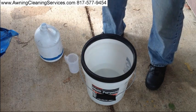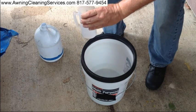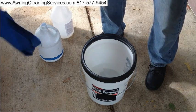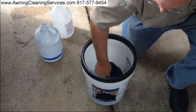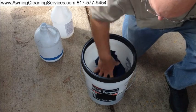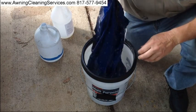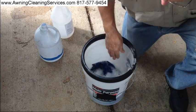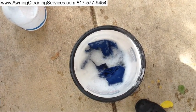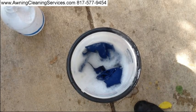Now with the AC12 and a quarter cup in the water, I'm just going to put the awning fabric into it. We're going to go ahead and rinse the awning and show you the dirt just in the bottom of the bucket, just from this small piece of awning fabric.